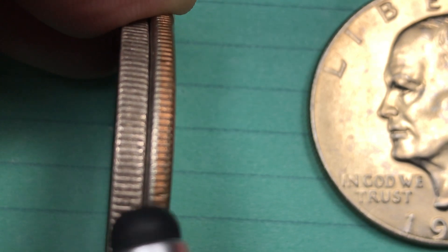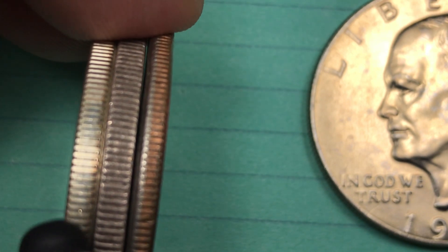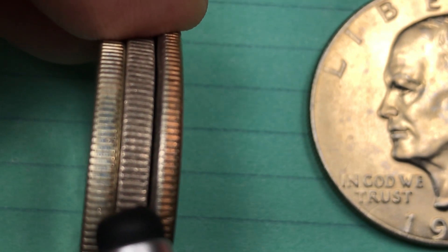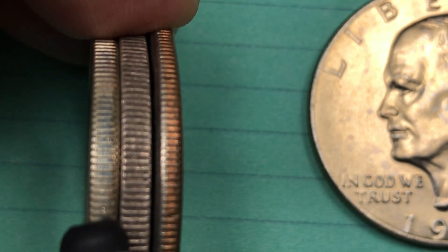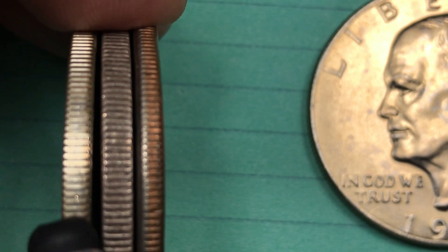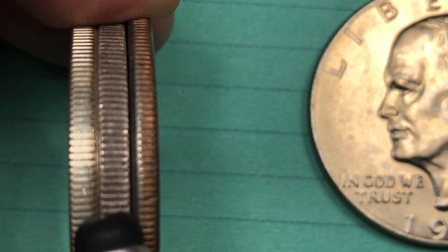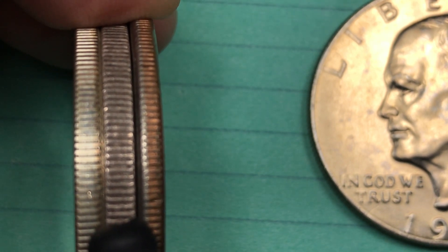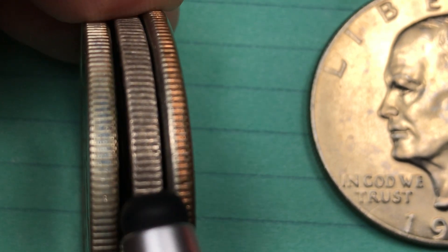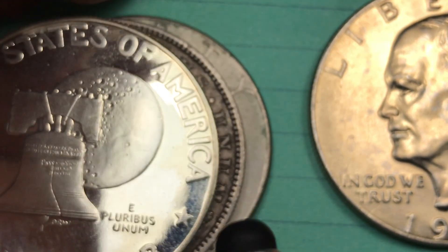This Morgan dollar from 1878 was 90% silver — not the 40% silver of the Eisenhower coins, but 90% silver. The Eisenhower silver coins are worth about $7.50 each and weigh 24.59 grams. Morgan silver dollars are worth somewhere around $40 minimum each and weigh 26.73 grams — a difference of over 2 grams, because of the higher silver content.